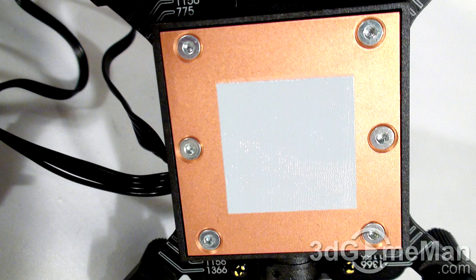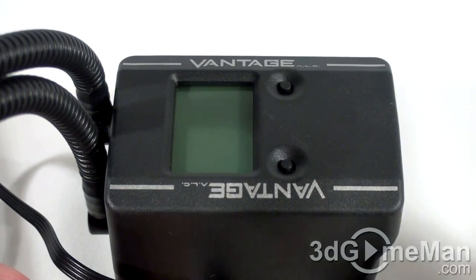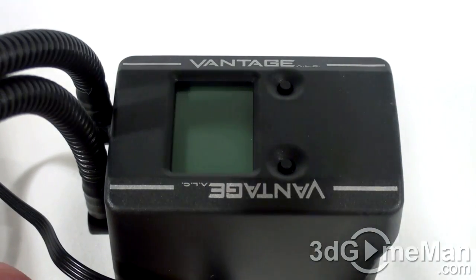The CPU block is all copper and has a great finish, so it will make excellent contact between it and the CPU. The block comes with a thin coat of thermal compound, which takes the guesswork out of applying it yourself.